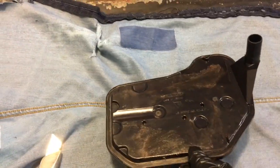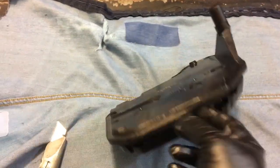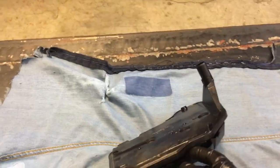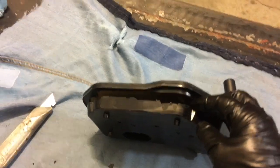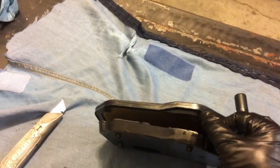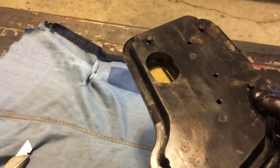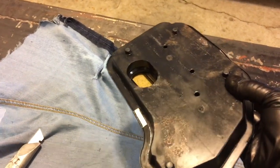Here we go — this is the transmission filter out of the Tahoe. The last service I could find in the records was by GM at 130,000 kilometers ago. I'm curious what's in there — not so much about the media itself, but what has it been picking up.